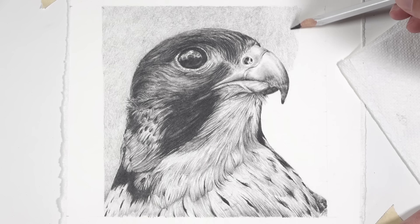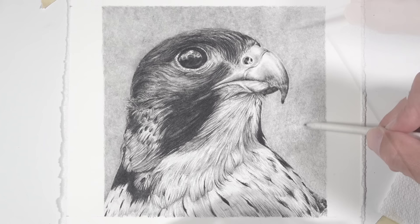Many times with graphite drawings, we want to create smooth transitions of value or simply areas of smooth applications where you don't really see the pencil lines. Most of us simply adjust the amount of pressure we place on the pencil and then use a blending tool, such as a blending stump, to soften the applications. And while this technique works okay, it's often inconsistent and it's also time-consuming.